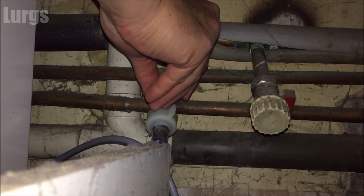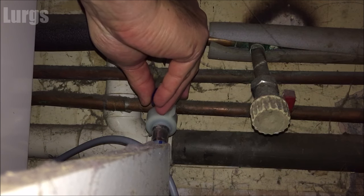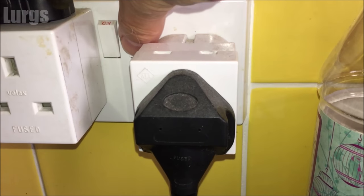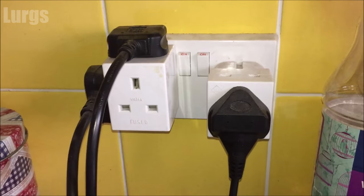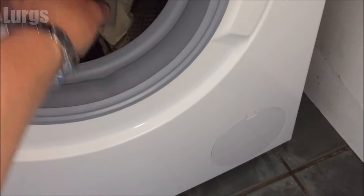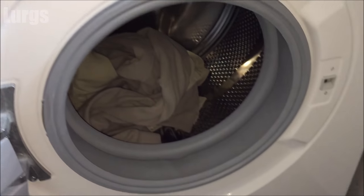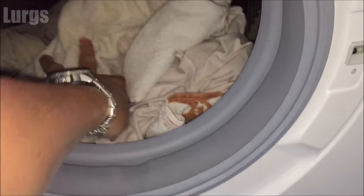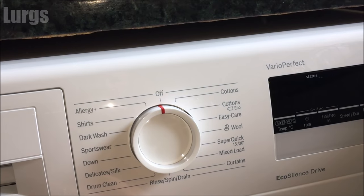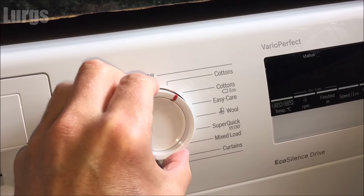Next, turn the cold water feed back on — do this very slowly. Once you've done that, turn the power back on, making sure you haven't got wet fingers. Then put your next bit of washing in, close the door, and start a cycle. I'm just going to put it on a super quick 30-minute wash.